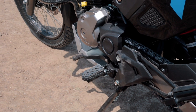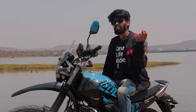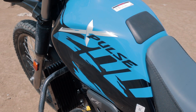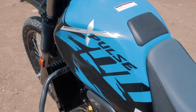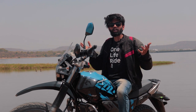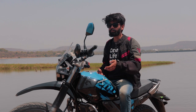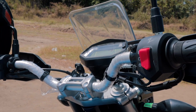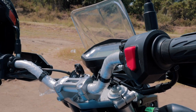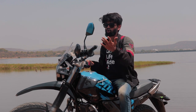The 5-speed gearbox actually feels usable and sufficient until you start pressing the bike over 110–115 kmph. Apart from all these mechanical changes, Hero has heard out its customers and taken feedback and worked on it. For example, the switchgear is quite new — the old ones tended to slip and fall off at times. It could have been better, but they work fine and are quite easily accessible and good to reach.